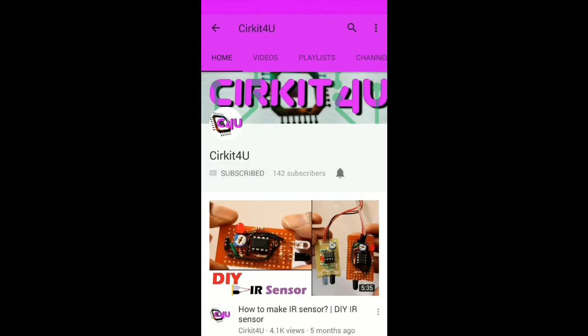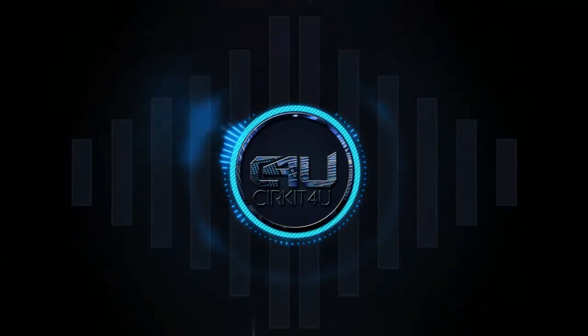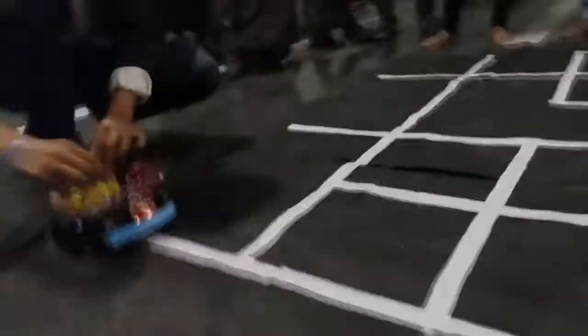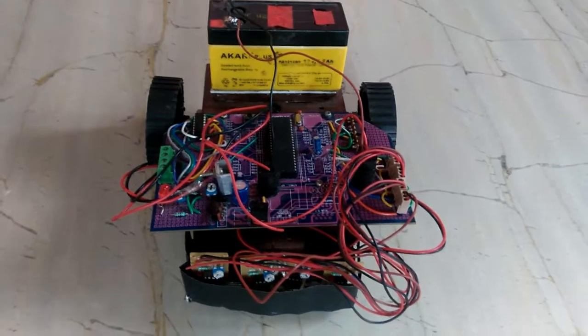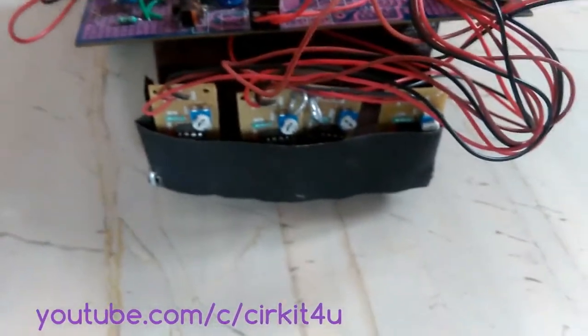Subscribe to our channel and press the bell icon to get all notifications of our latest videos. Hello friends. In this video, we will see how to make a line-following or path-following robot using a microcontroller.